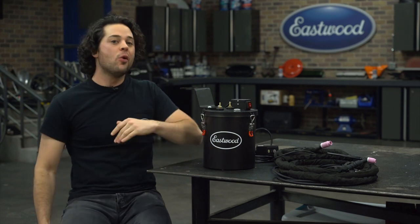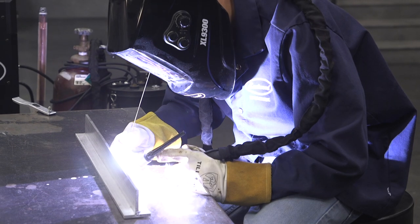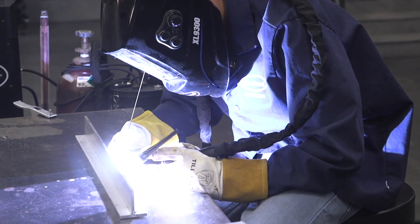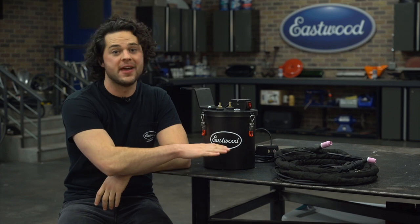So in short, the TIG water cooler allows you to go with a longer weld on thicker material, and it makes the torch easier and more comfortable to hold on to at those high temperatures. The only trade-off is a little bit of extra setup and a little bit of extra bulk on the bench or on the cart, depending on how you mount it. But if you ask me, that's a great trade-off for the at-home TIG welder looking to take their game to the next level.